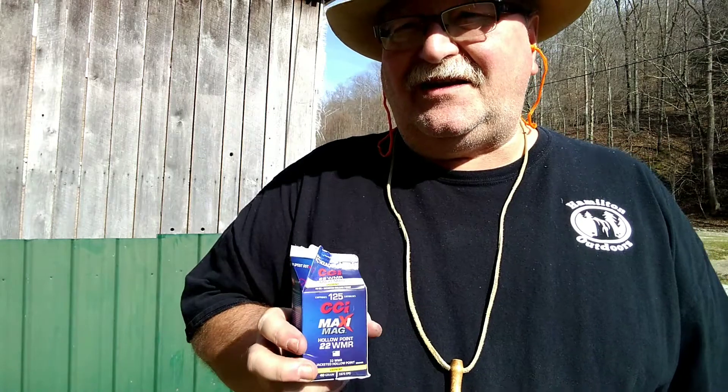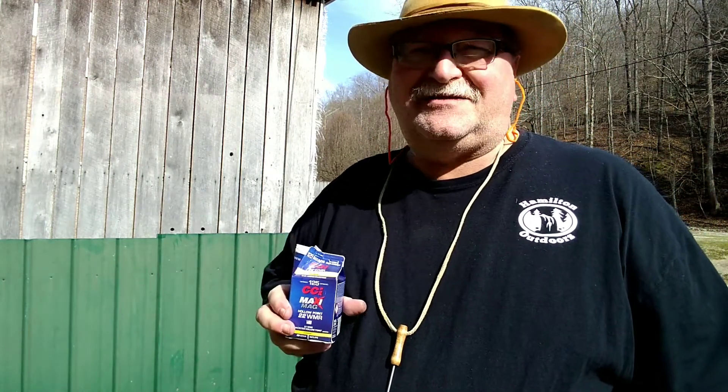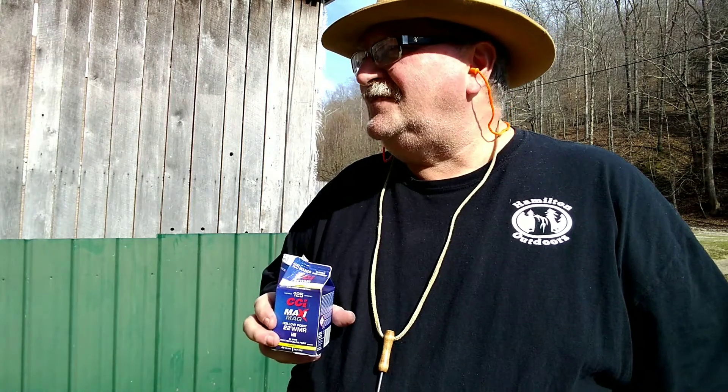Heritage does not recommend shooting magnums through this gun, for the reason that the extra velocity will cause the rounds to keyhole — they will not stabilize. We found that to be the case with several of the regular .22s as well, although looking down at the target it doesn't look like a lot of them keyholed. But let's put the magnums in and see what it does.